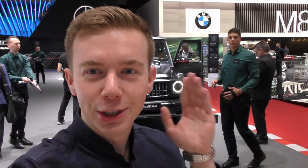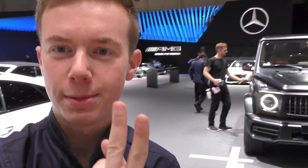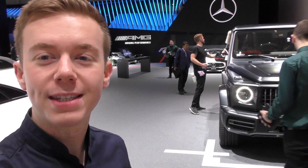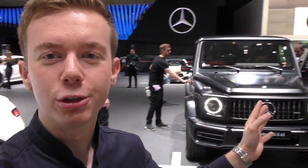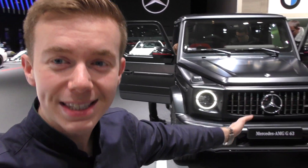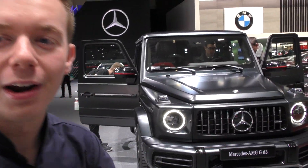Good morning everyone, I'm Alex. You're joining me at the Mercedes stand. I've previously covered the AMG GT4 door 63s AMG and 53 AMG pack, and today we're going to do a quick review of the brand new beast that has been recently presented. It's my first time seeing it, so we're going to do a walk around the car.